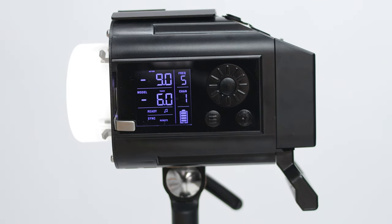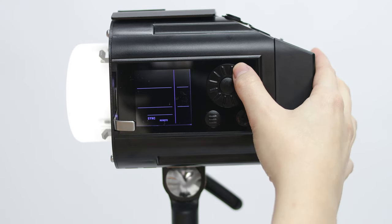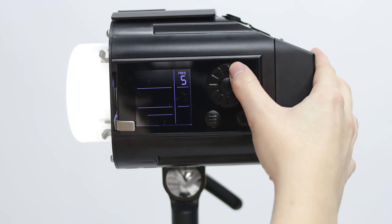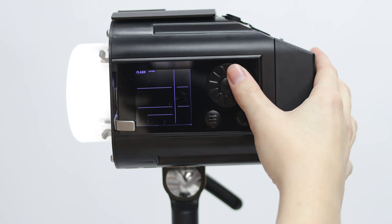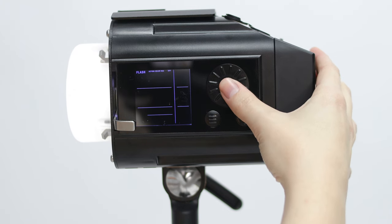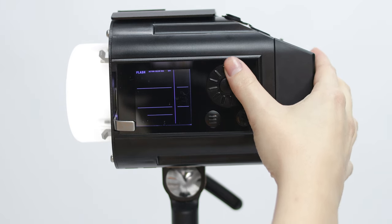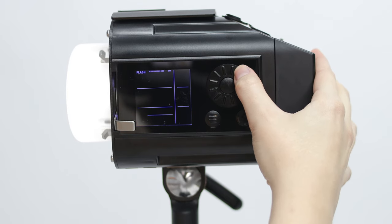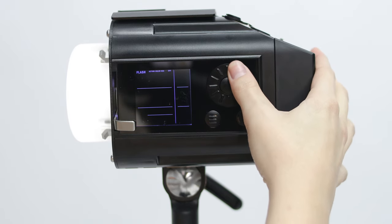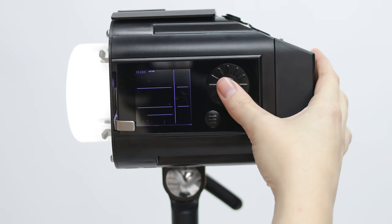Press the three-line menu button to enter the settings adjustment mode. Only the selected function will appear on the screen, and the function name will blink. Spin the wheel to scroll through the various functions. Once the desired function is highlighted, press the center button to enter the selection mode of that function. The currently selected option will blink. Scroll the wheel to select the setting within that function. To finish your selection, press the center button. You'll be back in the settings adjustment mode, able to cycle through the options again. Press the menu button to return to the main screen.